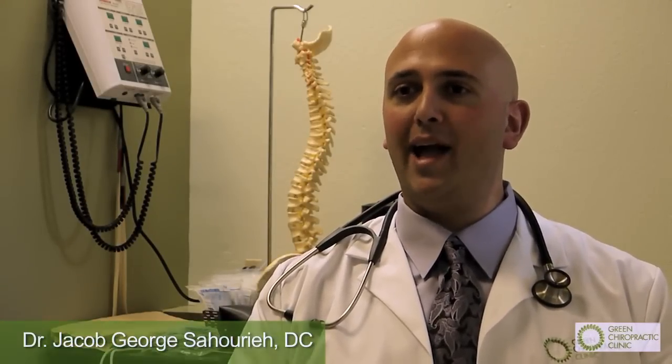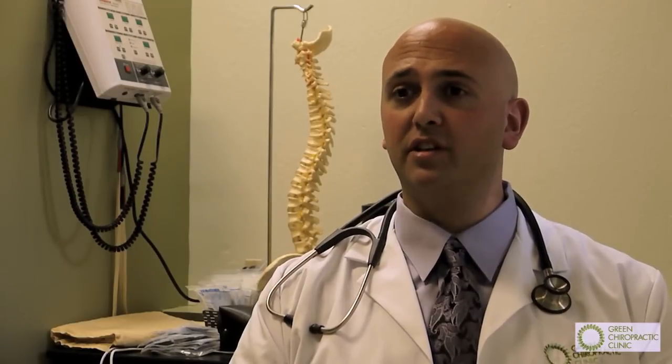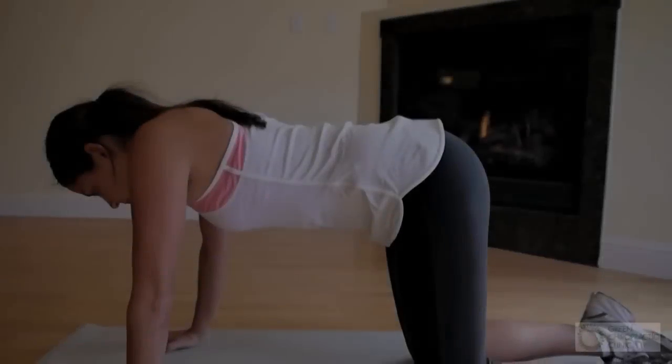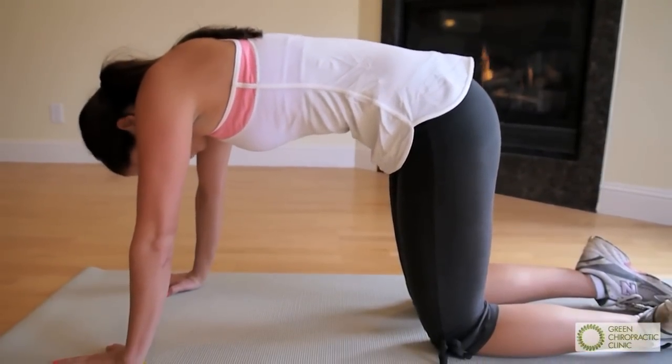You might know them as the cat back and old horse. They're designed to really put extension and flexion into the center portion of the spine. These are great for stretching the mid back by going into extremes of flexion and extension.